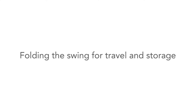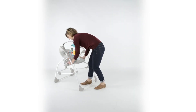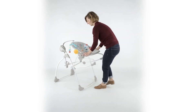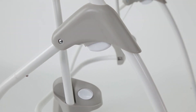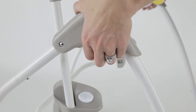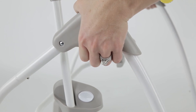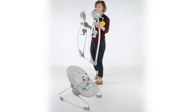Folding the swing for travel and storage. First, remove the seat from the swing frame. Each side of the swing makes an A shape. Under the tip of the A, you will find a trigger on each side. While standing in front of the swing, press in and up on the triggers to release the swing legs. The legs will fold when you lift slightly towards you.